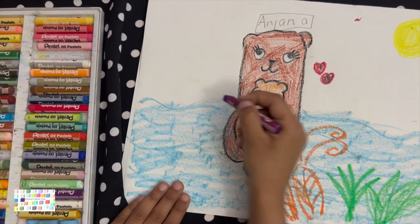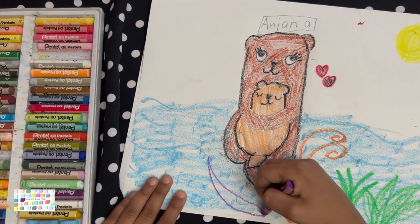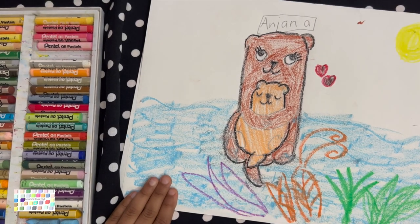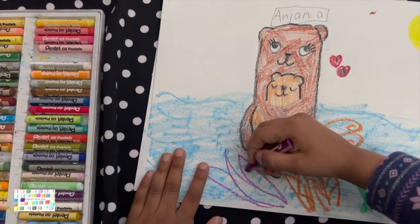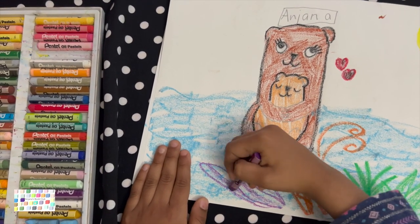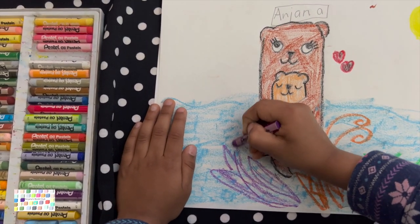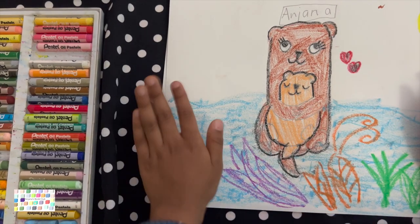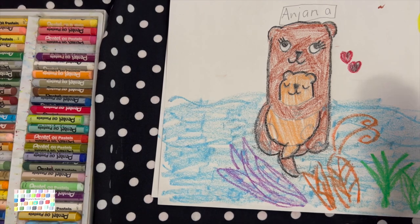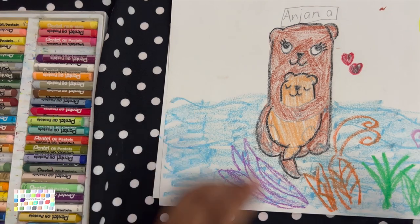And you can add some long coral leaves — some other kind of coral, purple coral. After we draw, we are going to do some facts. Seahorses live underneath, so I'm just going to draw some other bits of coral.